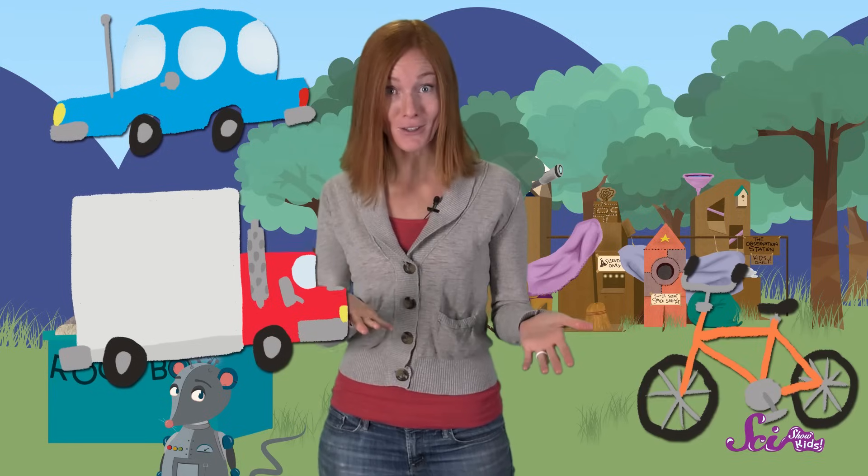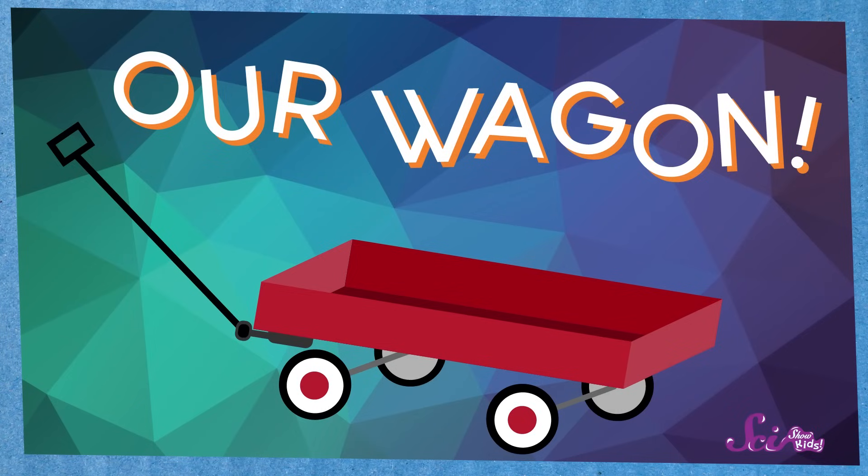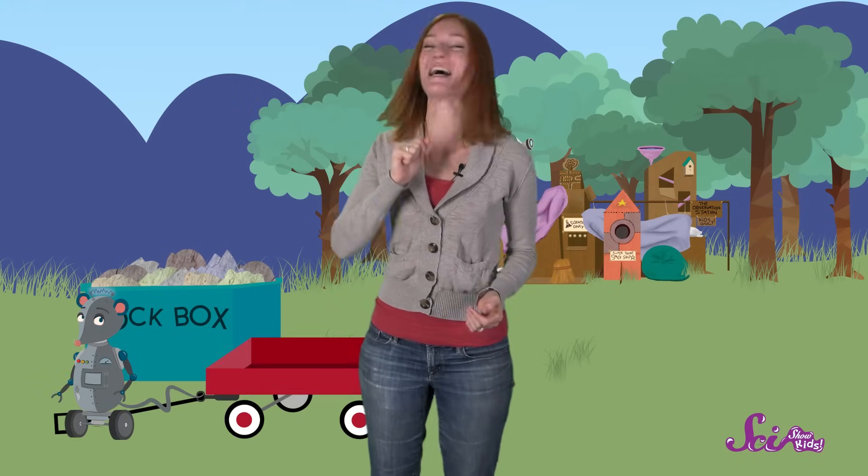I bet you can think of lots of things that use wheels and axles, like cars and trucks, bicycles, roller skates, roller blades, and our wagon! Of course! We can put the box in our wagon, and then pull it back to the fort!